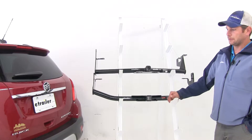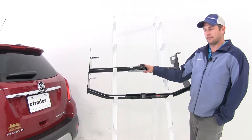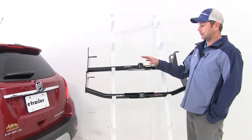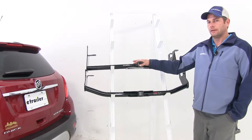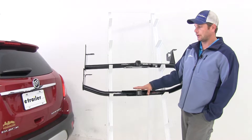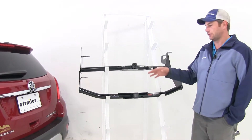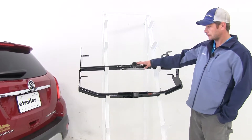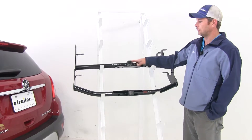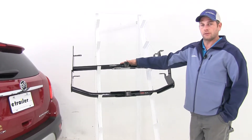In my opinion the Draw-Tite is the better hitch of the two simply because it has the higher weight rating. We're not going to be limited on our bike racks — it accepts Class 2 racks, even up to a 4-bike Class 2 rack. Whereas with the Curt hitch, we'd want to limit ourselves to just a 2-bike rack or a smaller cargo carrier. With the Draw-Tite, you'll be able to use larger cargo carriers and get up closer to that 300 pound tongue weight rating.